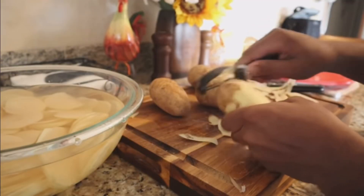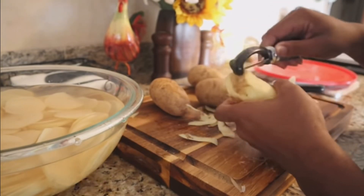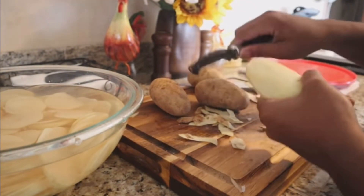What's up, you guys? It's your boy Simply Food by Ty, and welcome back to my channel. Today we are going to be making some of the best potatoes au gratin that are on the market.